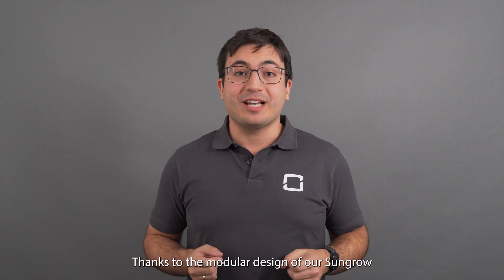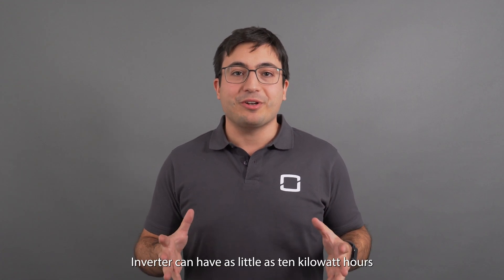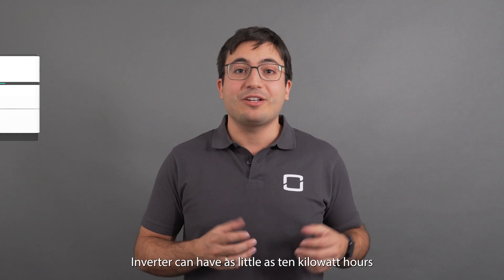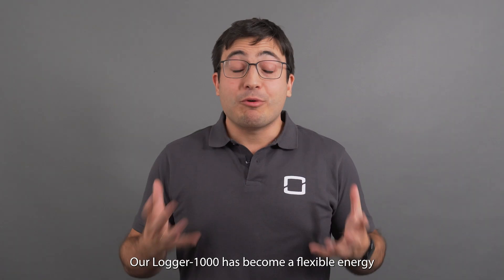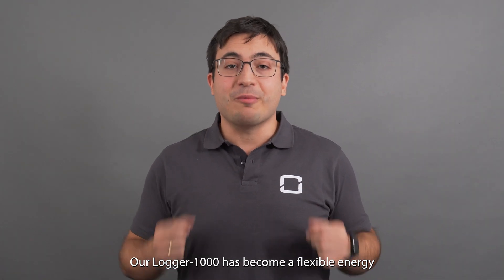Thanks to the modular design of our Sangro SPH battery, each hybrid inverter can have as little as 10 kilowatt hours and as much as 80 kilowatt hours of battery capacity. Our Logger 1000 has become a flexible energy management system.